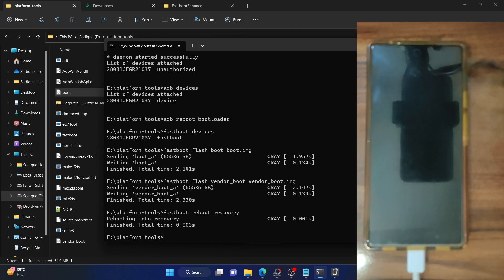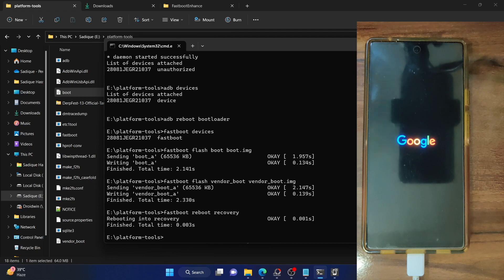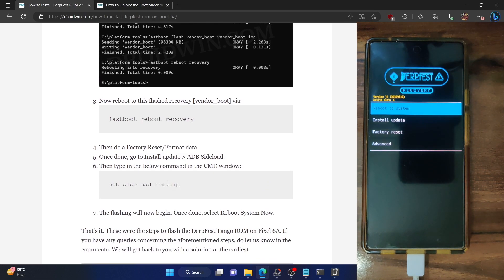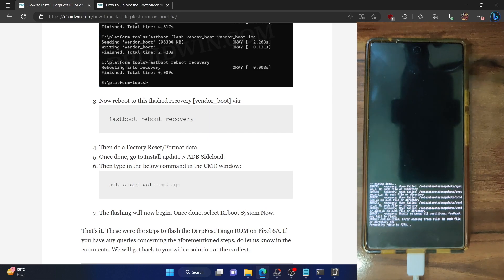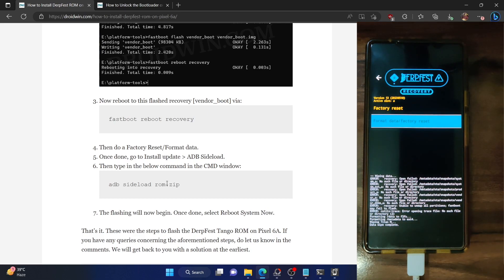Your phone should now reboot to the custom recovery in a few seconds. It will be an AOSP-based recovery. As you can see, we are in the Doveface recovery based on AOSP. Now, the next step is to do a format data — note that this will wipe all data from your phone, so make sure you have taken a backup beforehand. Select Factory Reset, then choose Format Data / Factory Reset, and select Format Data. Your phone will undergo a format in a few seconds. We are now getting a 'Data Wipe Complete' message.